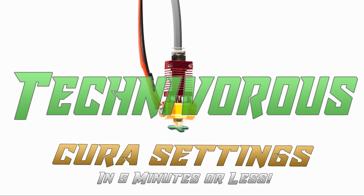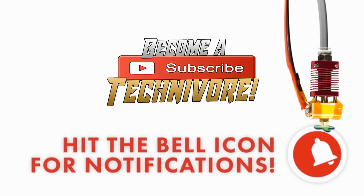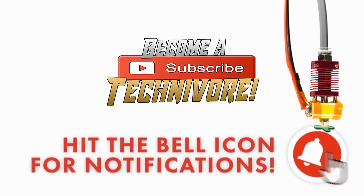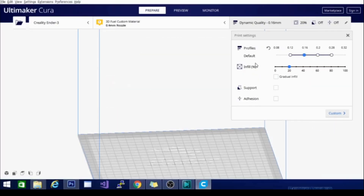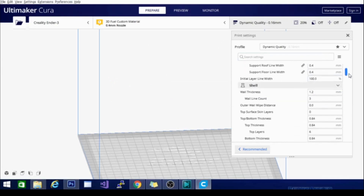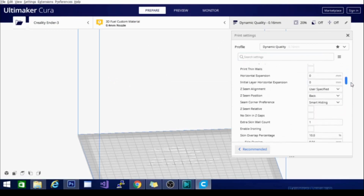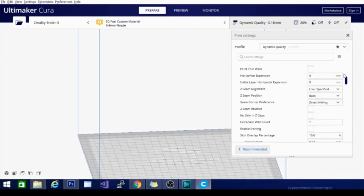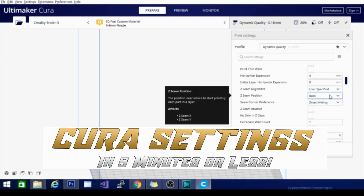Hi folks, Techniverse here. Welcome to my Kira playlist. Before we get started, hit that subscribe button so you can find your way back here — I update often. This is Kira settings in 5 minutes or less.